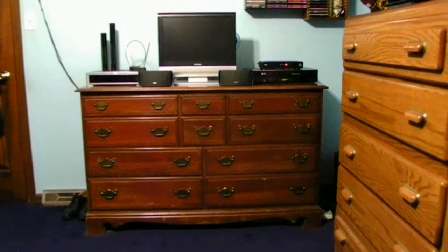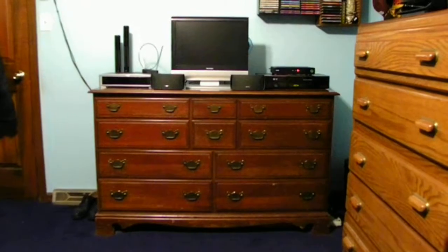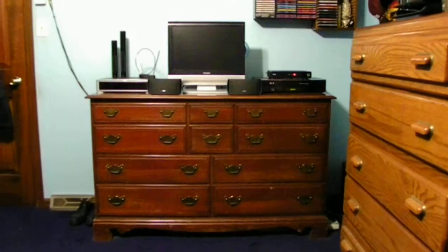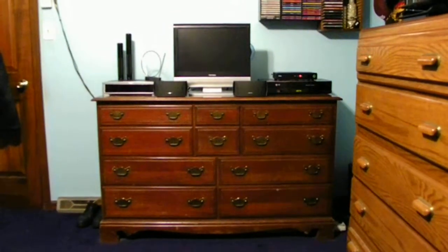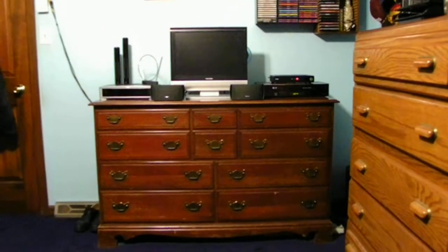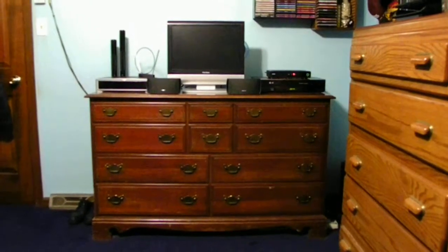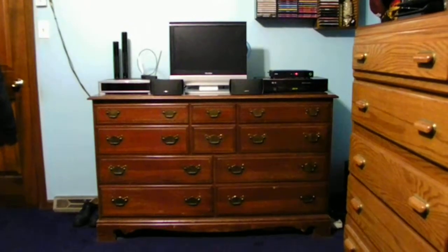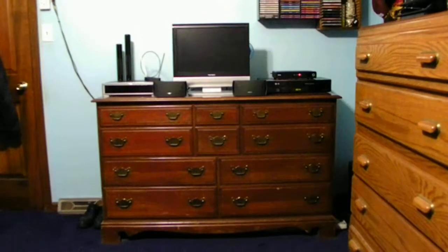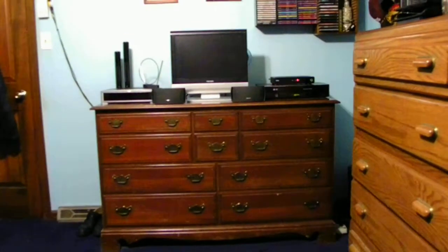The biggest problem with trying to set up the speakers is the speakers have to be kind of apart from each other. As you guys can see, I have very limited space on this dresser top. I do not have the mounts for the Bose speakers — no floor holders or wall mounts for the Bose speakers. But I actually really like them that way and I think they will work out.